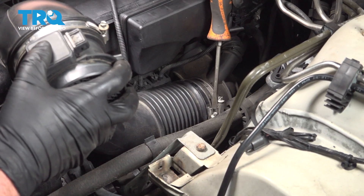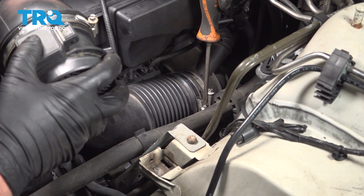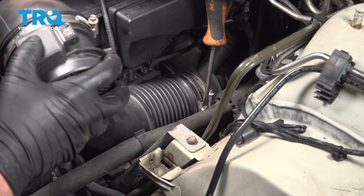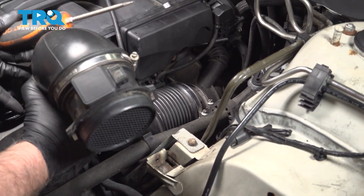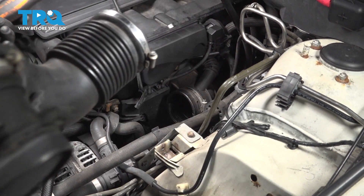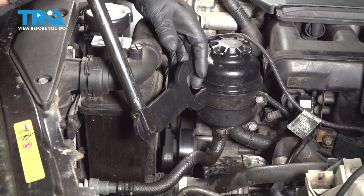Using a straight blade screwdriver, loosen up this worm clamp, grab that snorkel, and slide it off, out of the way. Now loosen up the fan clutch.